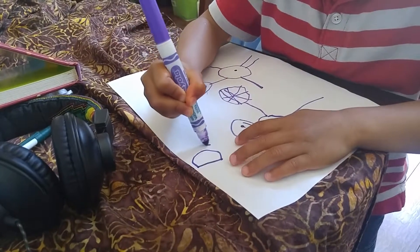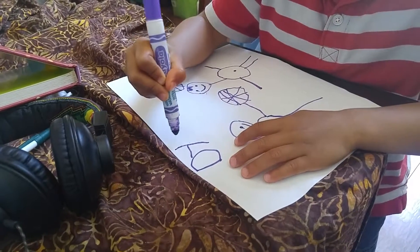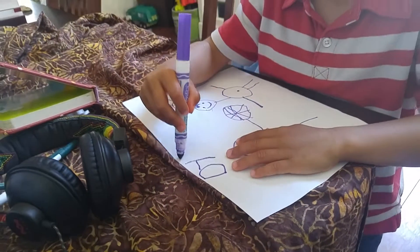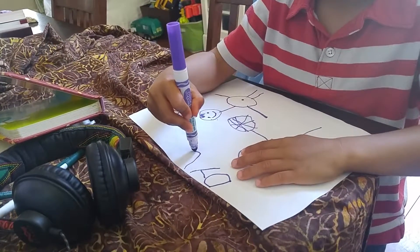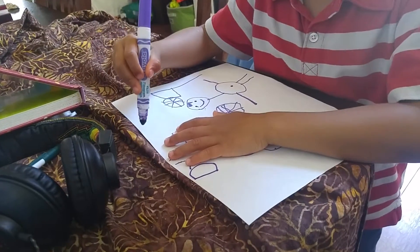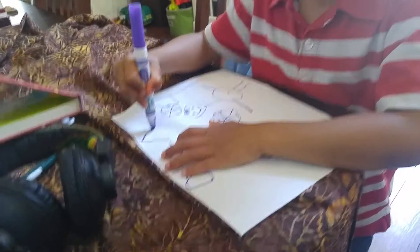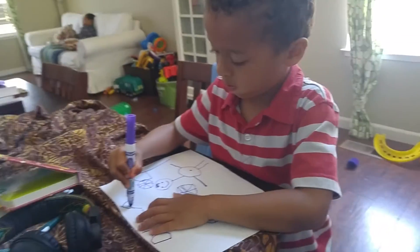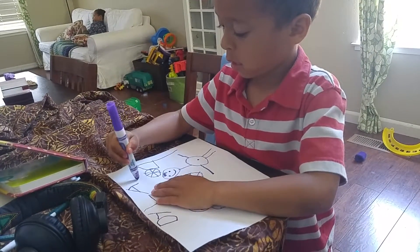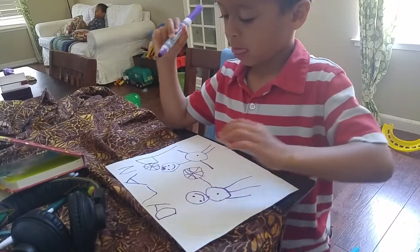Pablo, did I do my splatters right? There's no right or wrong. That's a good idea. Thanks, Pablo. Good job.